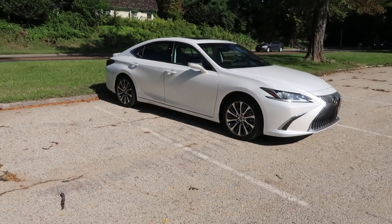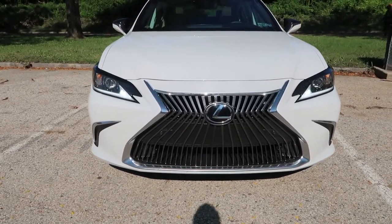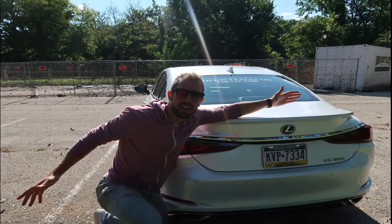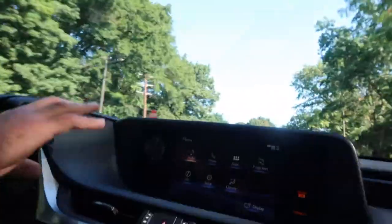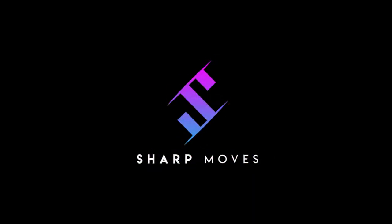Thanks a lot for tuning into the video. If you've gotten some value out of this and you're in the market for a car like this, I urge you to subscribe and like the video so the YouTube algorithm knows your preferences. I also have a segment called 'Coffee and a Cruise' where I actually took this ES 350 for a spin and give my thoughts on how it drives, so tune into that one too. Thanks for watching — lots more on the way. Subscribe, join the community, and let's keep moving forward. All the best, see you in the next one!